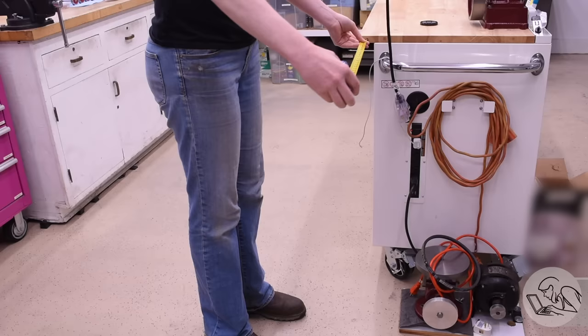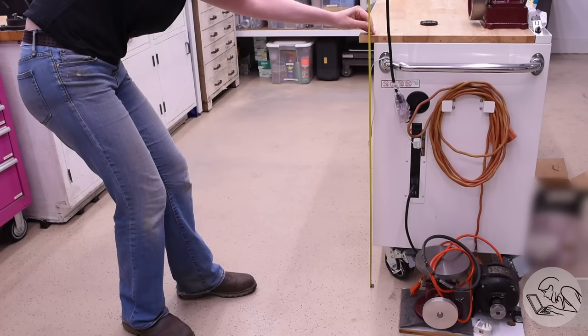Hello internet, my name is Quentin and this is BlundiHacks. This is kind of a bonus video on the die filer — I was not expecting to do another one in this series, but I needed a stand or a bench of some sort to get this thing set up permanently, and it turns out it needed a little bit of re-engineering as well.